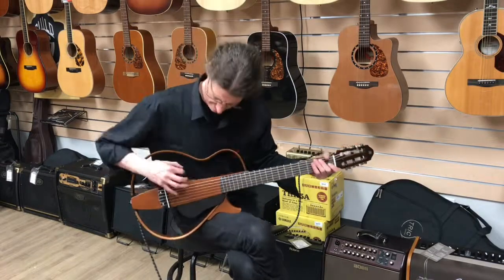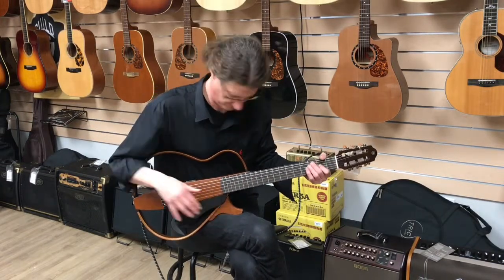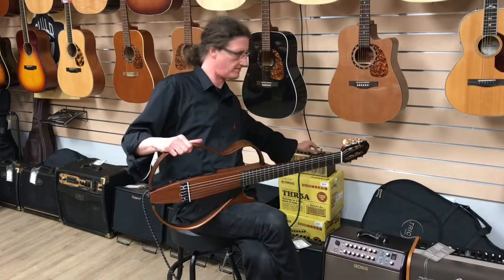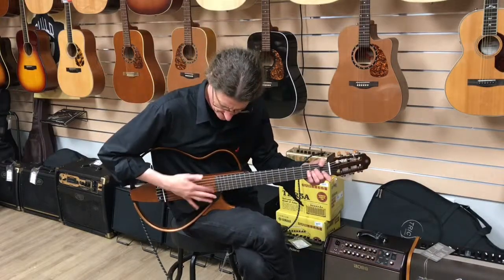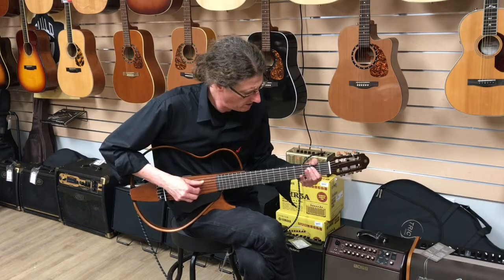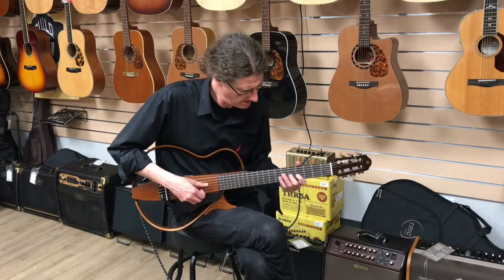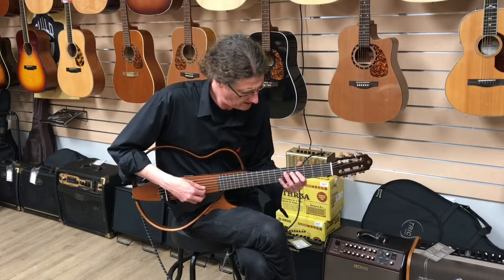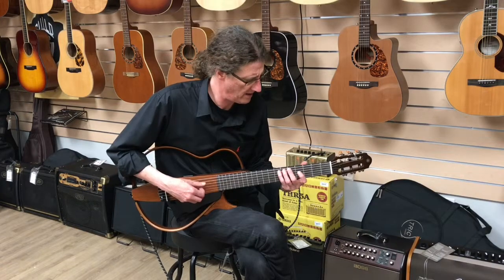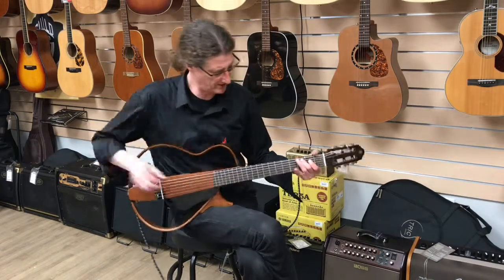We're going to hear it a little bit now — with nails. Maybe take some of that effect off, take off some of the reverb, but you can see it's very realistic sounding. Put a little reverb on that now — sounds just like a real nice classical guitar.